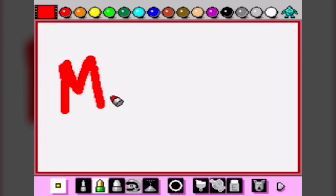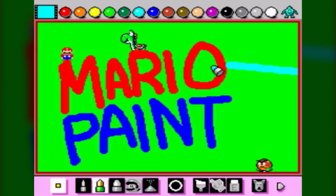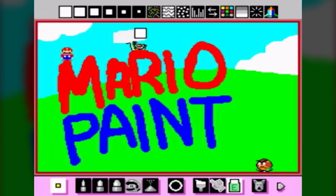Immediately I was sceptical about this game and wondered whether or not this was a departure into the dark, drab and dull world of edutainment. Well, it didn't take long to realise that this wasn't the case. In fact, Mario Paint was, and still is, infectiously fun and joyous to play with.